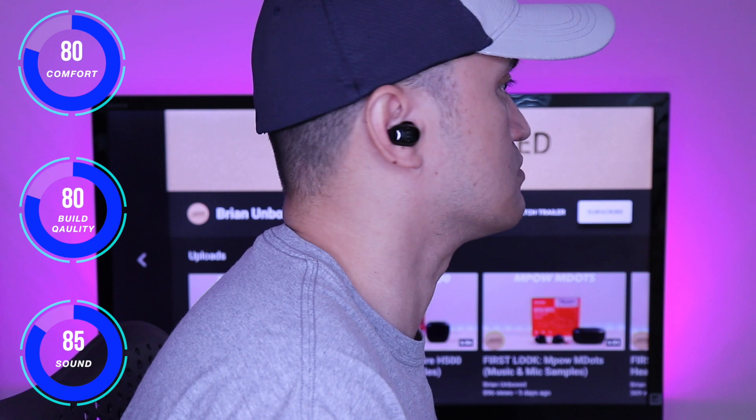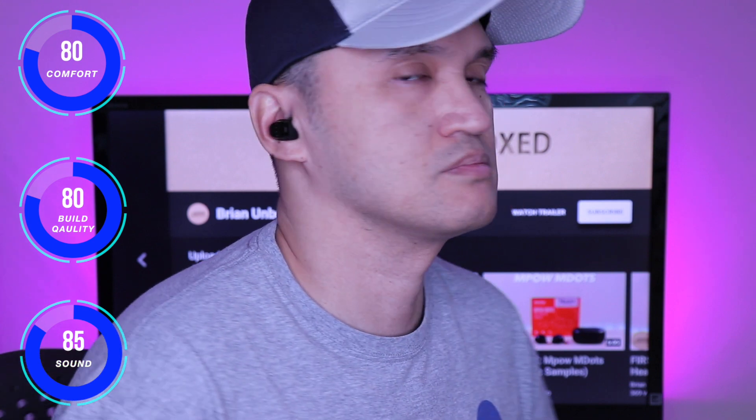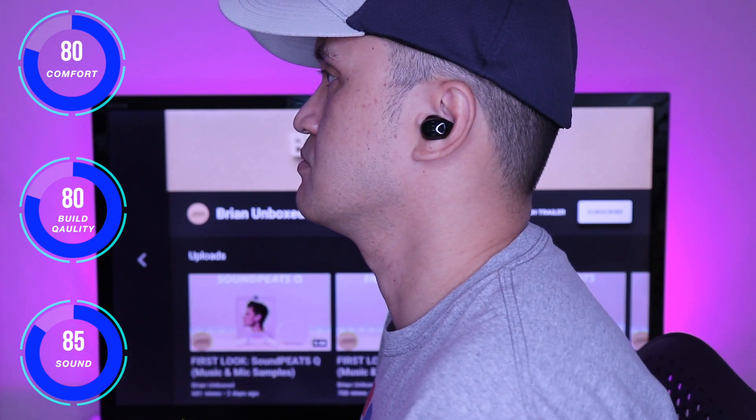I like the app integration and I feel they did great in the overall layout and features. Battery life is fair coming in at 6 hours and 24 with the case. I would have liked to have seen wireless charging.